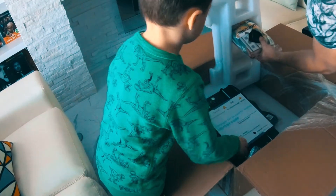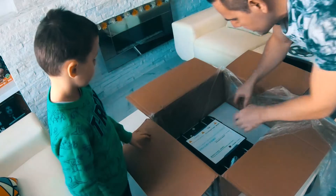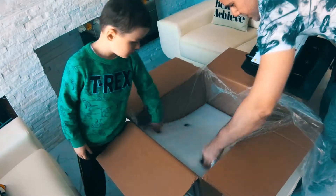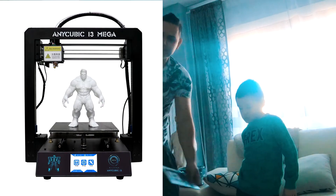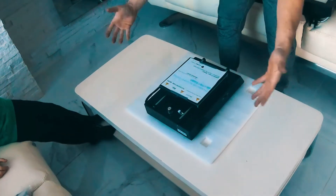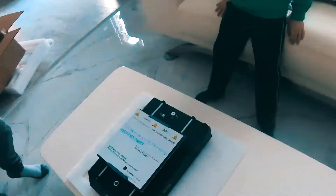They unbox the printer, with the adult telling the child to leave certain parts alone and hold others. They take out the base, put it down, and assess the size. The child says it's pretty tall, and they compare it to the library printer — showing dimensions by hand. The library's printer is about this long over here, while this one is taller.